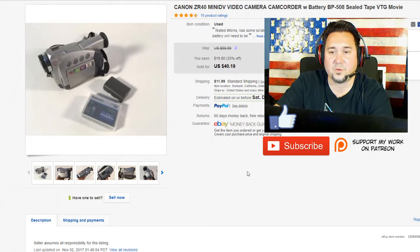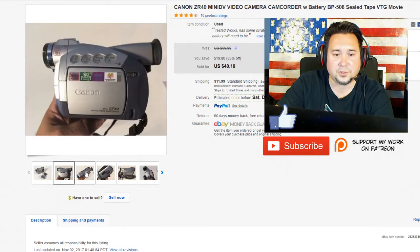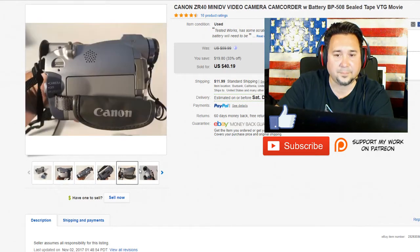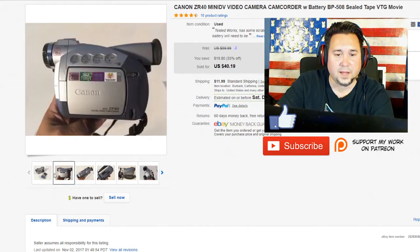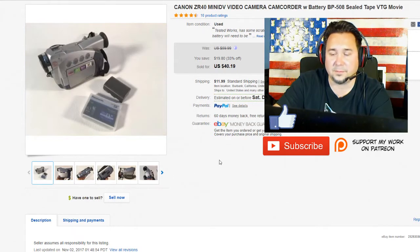Next up we have this Canon mini camcorder. This sold for $40.19 with $11.99 shipping. This one actually came with a battery and everything. Definitely test your camcorders if you can — I tested this one and it worked well. So this was a pretty good sale. You can find camcorders at garage sales; a lot of the times I've found them as low as $5, and people even want to go as low as a dollar. It's crazy — these camcorders were like $600 cameras not too long ago, maybe 10 years ago.